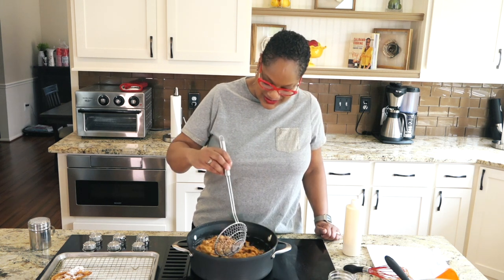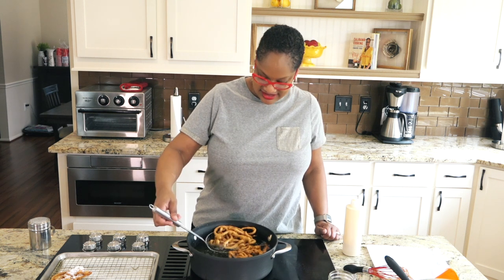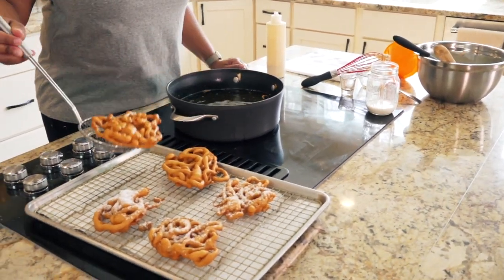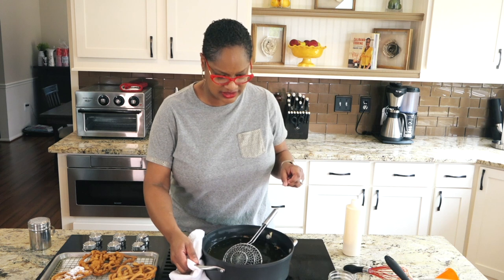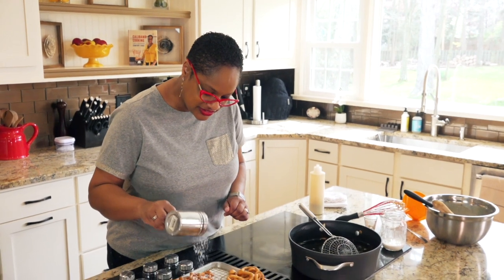Giving these one last little turn to make sure they're where I want them to be. And out. I will cook up the rest of these later when we can devour them. That was hot — I wasn't expecting that. I got excited. Fun day. Burning myself. A little more powdered sugar.